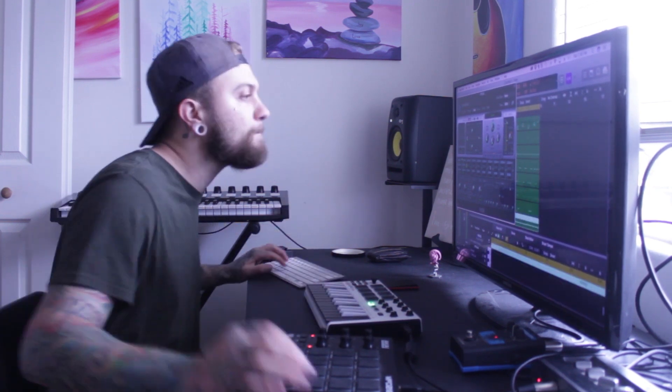Alright, you guys. I'm going to take my lead melody that I have here — I'm going to reverse it. I'm going to use it as kind of like a little background filler. Let me just do this real quick.